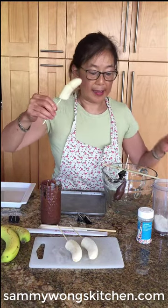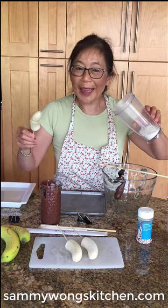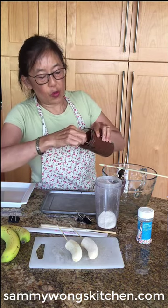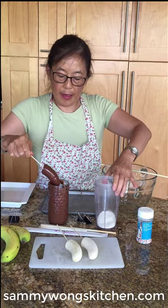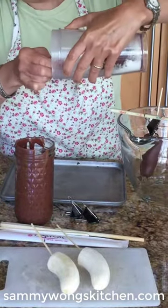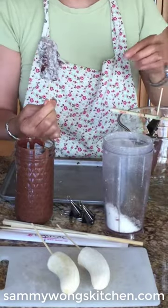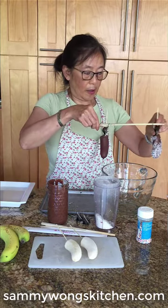Here we have the one that had the little accident. I'm actually going to make it a coconut banana. I'm going to take my coconut flakes, first dip it into the chocolate — just swirl it around — then in this container I'm going to quickly roll it over the coconut. And you'll have a coconut one. I'll attach my binder clip and thread it through.